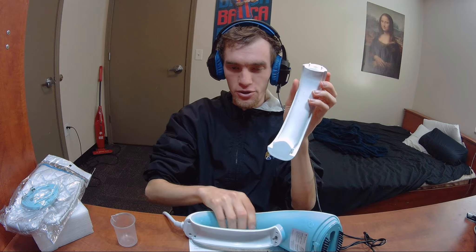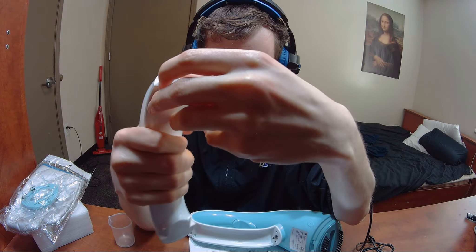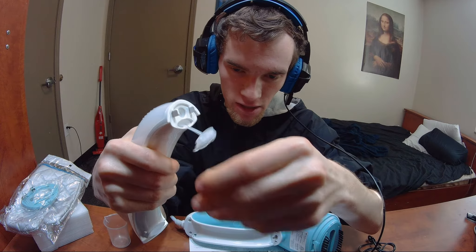This piece here is the reservoir. You see this cap? You want to take this cap and push it off like that — and what you want to do now is fill this thing up with water. So I'm going to put some water in here and I'll be right back.